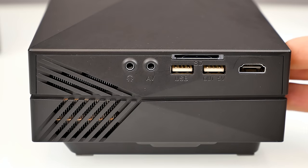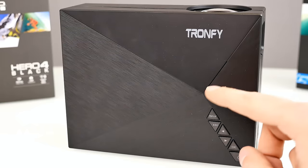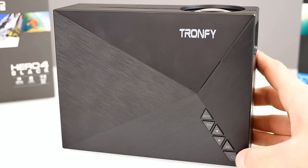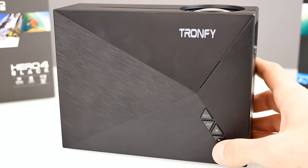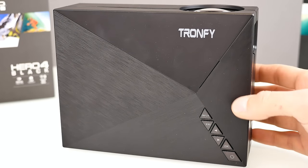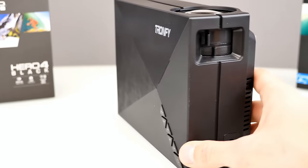Here we can see some ventilation slots — inside there's a massive heatsink. I'll report on how warm it gets later. On the top side there's the Tron Fi logo, another ventilation slot, and a few buttons in case you don't want to use the remote: a power button, an OK button, left and right buttons, and an input and escape button.